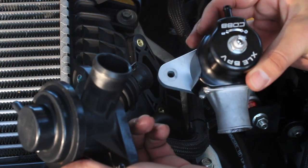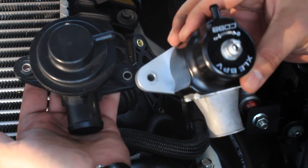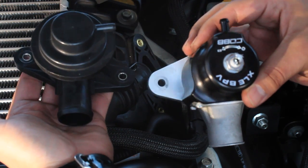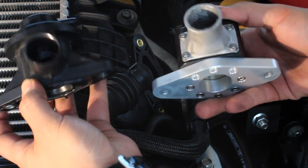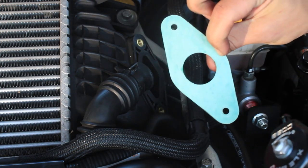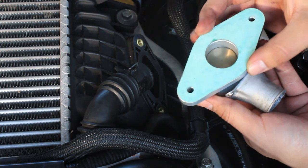Here are the two bypass valves compared side by side. As you can see, the Cobb bypass valve is a little bigger than the stock bypass valve and it's not made out of plastic — it's well built and lightweight.